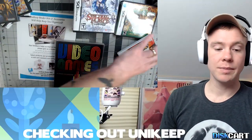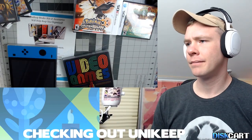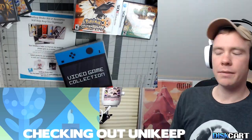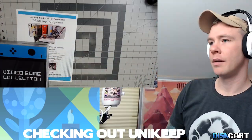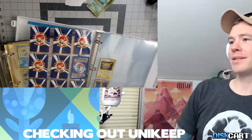One interesting thing was that after I streamed this, I sent that stream over to Unikeep for them to check out. They were so excited about getting feedback from all the different viewers on the Disc Art Twitch channel. They responded to almost everything we talked about, any negatives we possibly came up with — and most of the time I was just trying to nitpick to find any real big problems. Big shout out to Unikeep for going through that two-hour stream and being really excited about all that feedback.